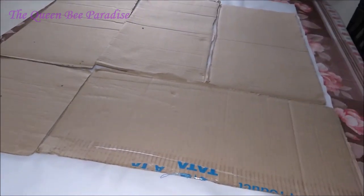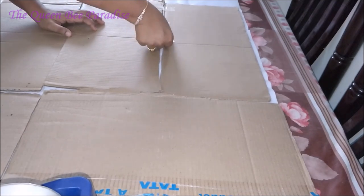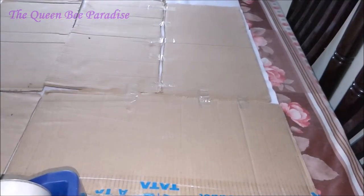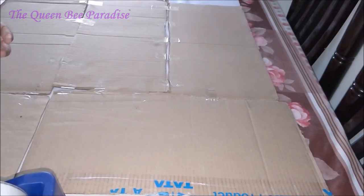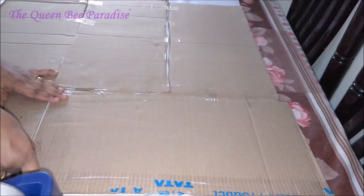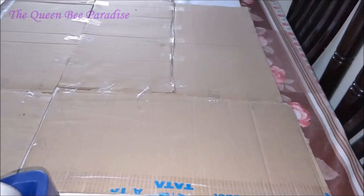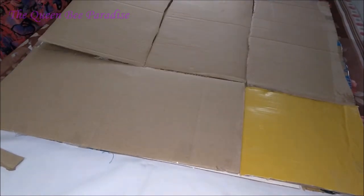If you have a big square cardboard, you can very well use it. I did not have one, so I have arranged the cardboard pieces into a square of size 27 inches. Join the pieces together using cello tape. Flip the square upside down and paste it once again for extra strength.